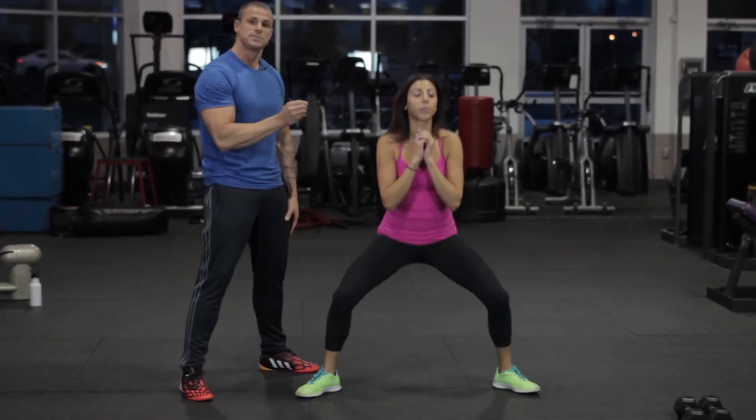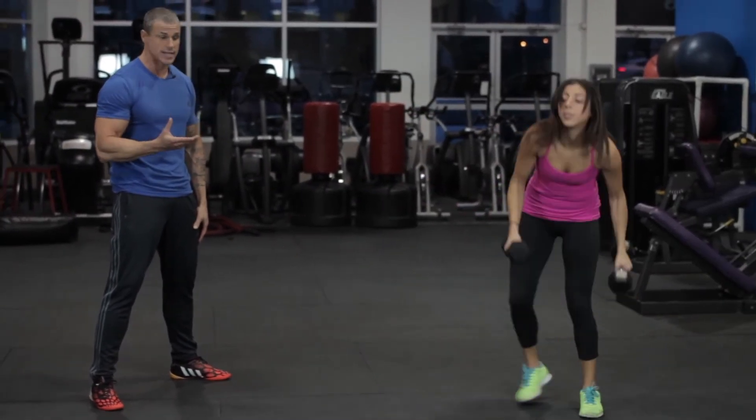To step it up, you can grab some dumbbells and add some resistance to this exercise.